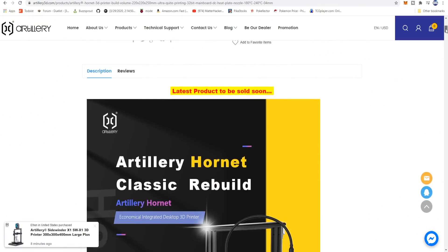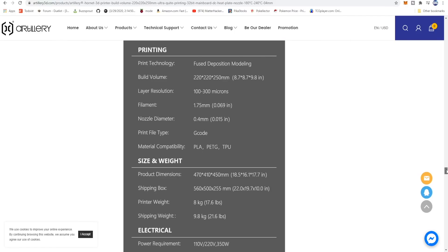Since then, we've learned a lot more about this machine, which is the Artillery Hornet. All the specs and features are available over on their website, which I can link in the description below. And they went quite a different way with this machine.